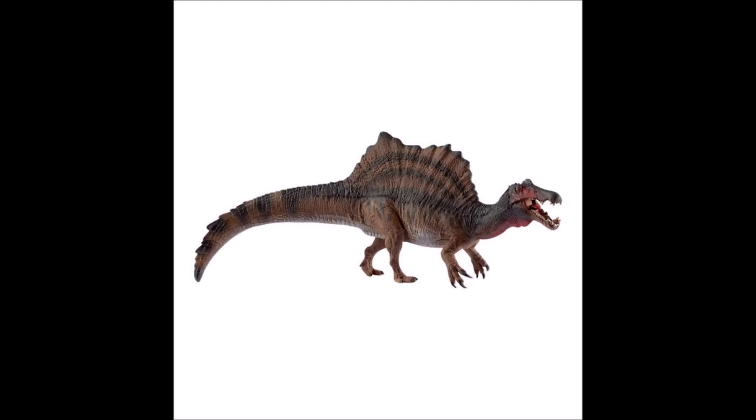It looks pretty darn accurate, actually. It has the short back legs, it's not on all fours, it's more hunched over, and it has the correct sail. The skull looks very very good, considering Schleich's previous Spinosaurus heads haven't been that accurate. The tail has some nice spines near the tip. The colour scheme is very nice — I like the red on the head and throat area. I cannot wait to see this in hand, and it also has an articulated jaw, which will be an excellent feature to show when I review it.